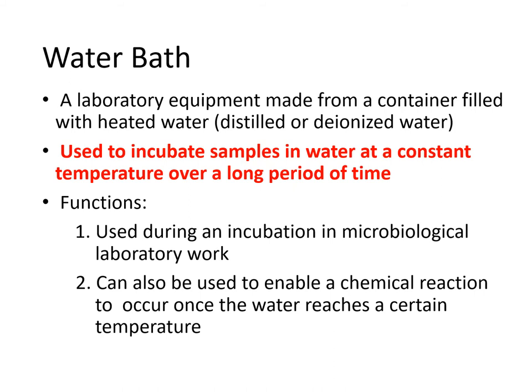For the blood banking section, the purpose of the water bath is to thaw blood components like fresh frozen plasma. Fresh frozen plasma is stored in the freezer, and before transfusing to patients, it must be thawed using the water bath rather than being transfused in a frozen state.